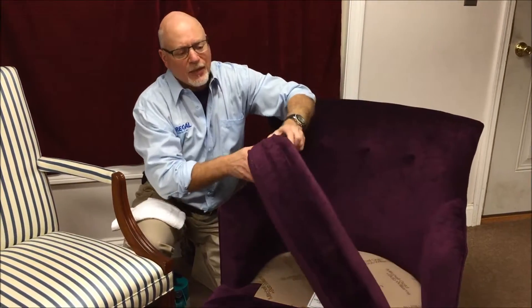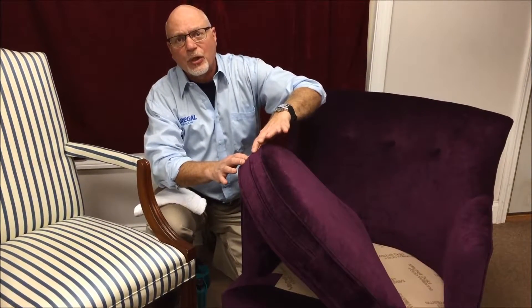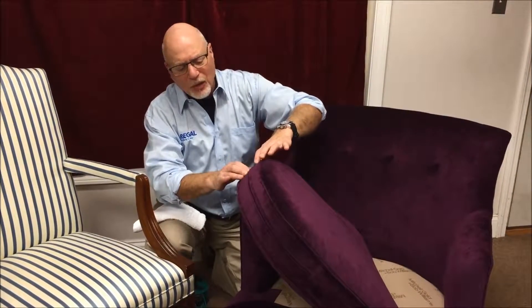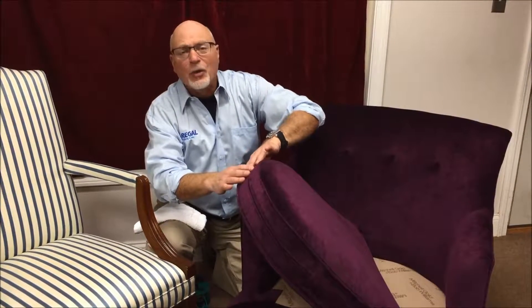You go into a hidden area, and in this case we use the zippered area of the cushion. So no matter what happens with the detergent — whether it's color loss or change to the hand of the fabric — it's always hidden.